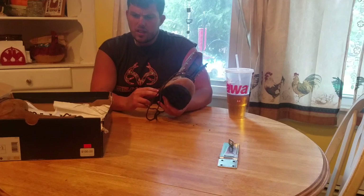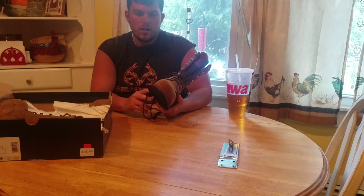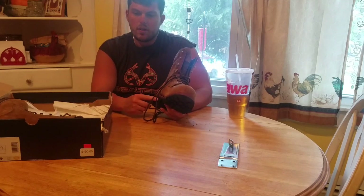It was between this and a pair of Timberwolves. These were on sale for $150 and the Timberwolves were $180, and I decided to go with these.